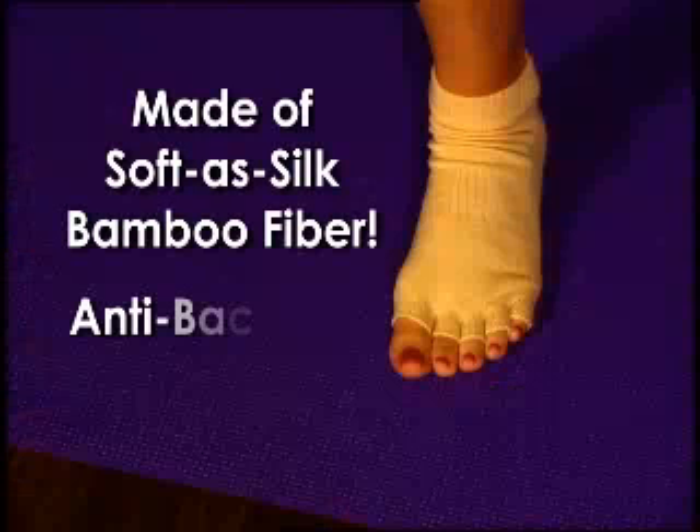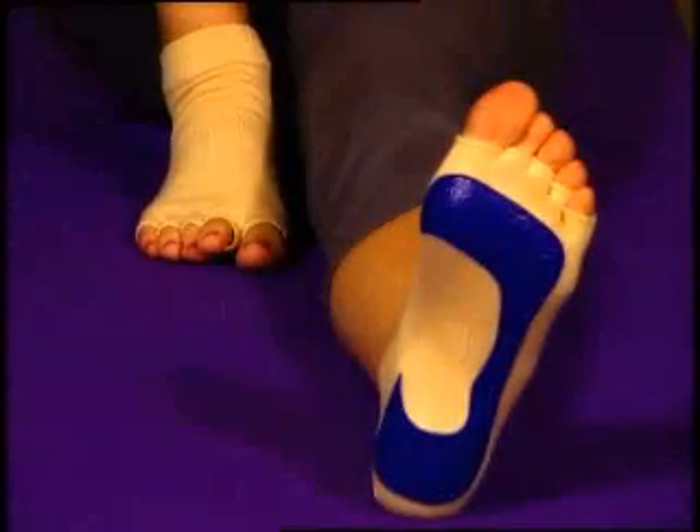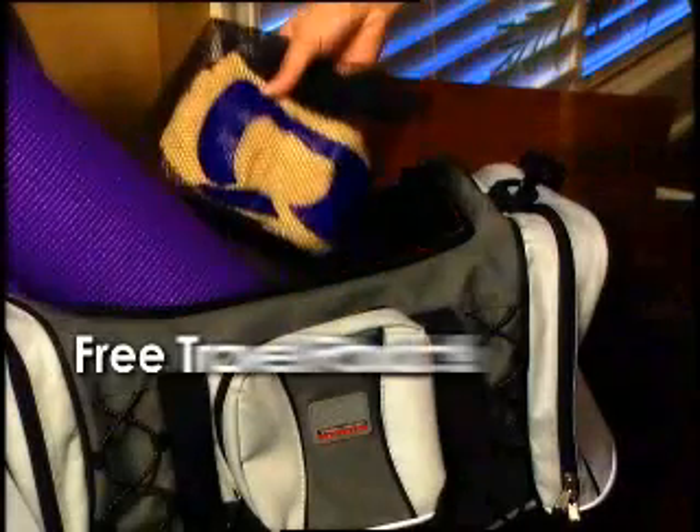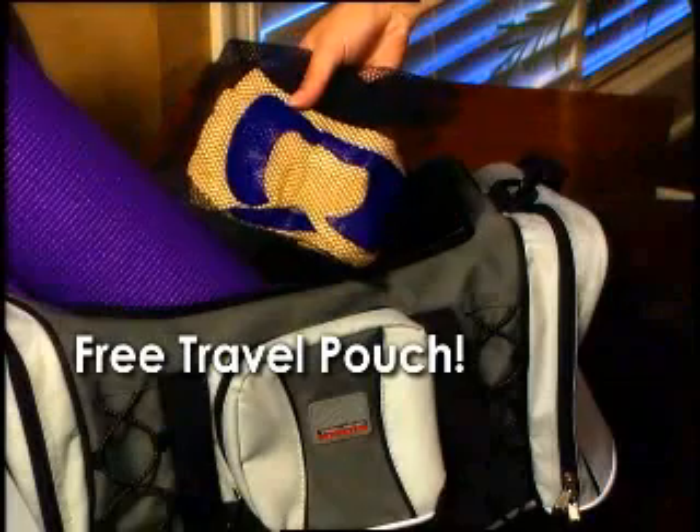Yoga Sticky Socks are constructed of washable, naturally antibacterial bamboo, a fiber as soft as silk. Enjoy a remarkably comfortable barefoot feeling and the added comfort of knowing your feet are protected from germs and fungus. Order now and we'll include this handy mesh travel pouch at no extra charge.